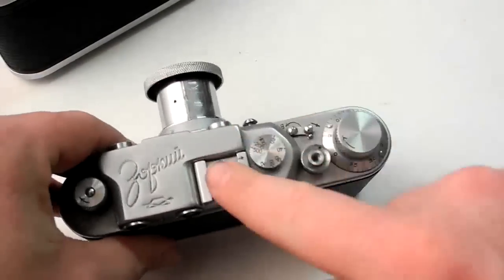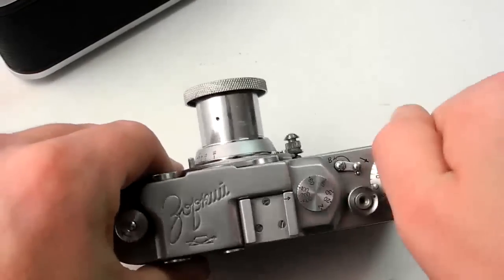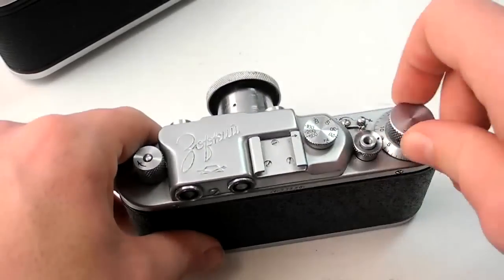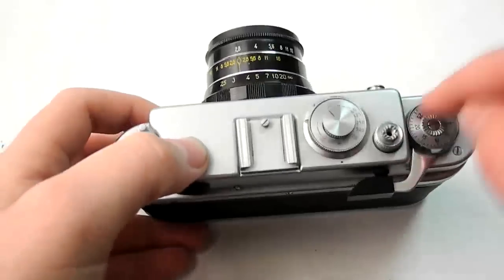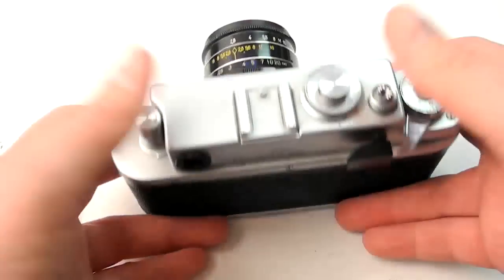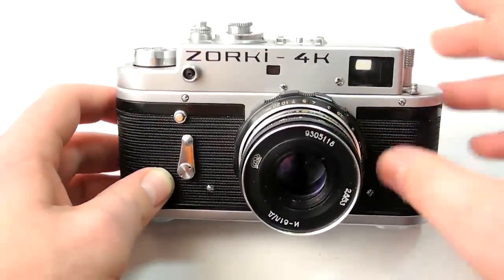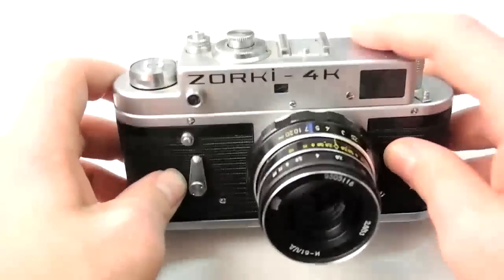Before the thumb advance, cameras had a wheel advance — you just twist the wheel until it advances, then pop the button down. It really does slow you down a lot if you're trying to capture action. The Zorki 4K is one of the only Russian rangefinders that has a lever advance. I just liked the looks too — it looks a little bit more like a Leica. I decided on this one because I thought it looked cool, the shutter speeds worked, and I'd heard good things about them.